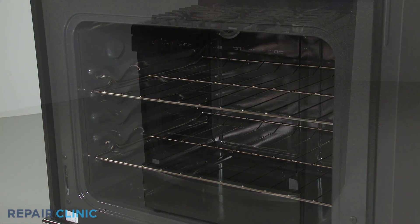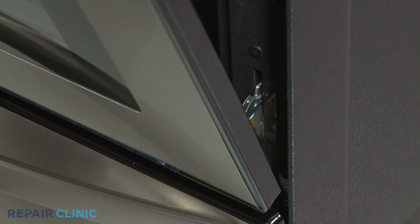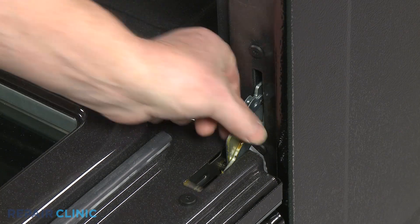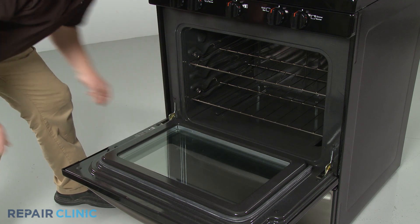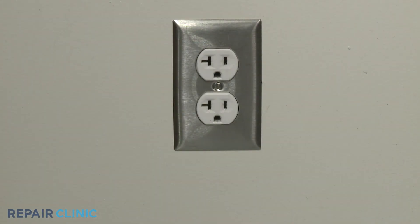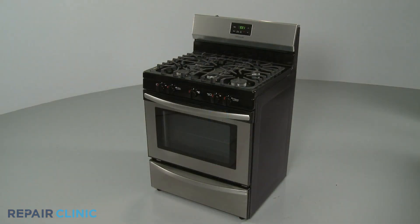Re-install the oven door by inserting the door hinges into the hinge slots at a 45-degree angle. Lower the door to its fully open position, then rotate the hinge locks forward. Plug the power cord back in or restore the power supply, and your gas range should be ready for use.